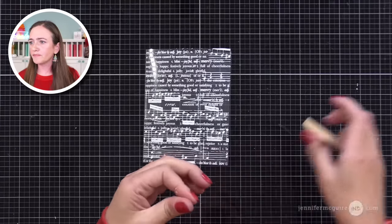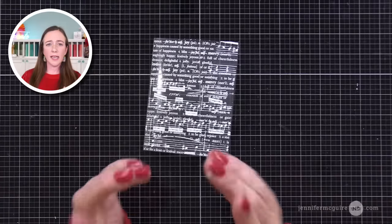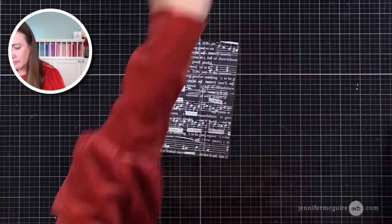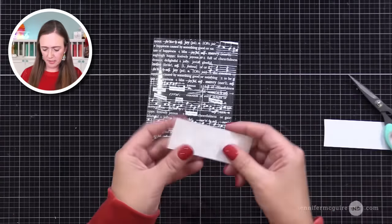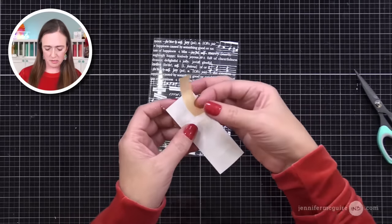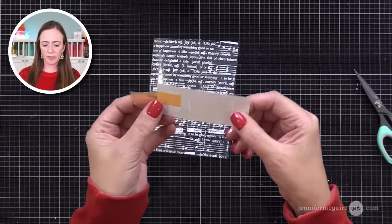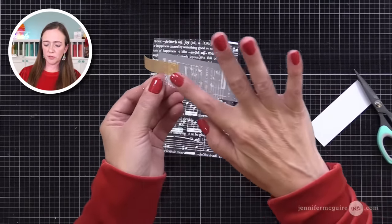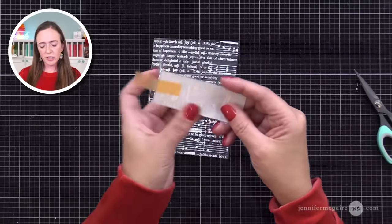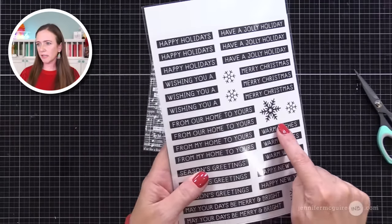Are the transfers matte or shiny? I would say that's matte — more matte than the shiny acetate. Will you be able to show us a picture of some of the ornaments you have done? I'll have to find them when I decorate my tree — we've decorated the house but not a tree yet. Maybe I can show that in an Instagram reel sometime. Is there a technique for getting transfers to go smoothly on rounded objects?